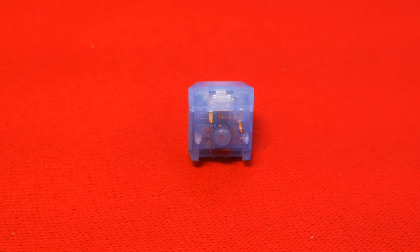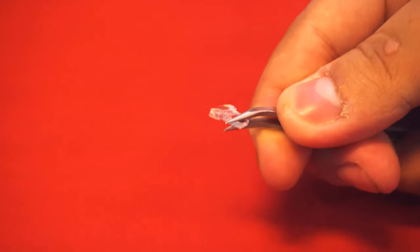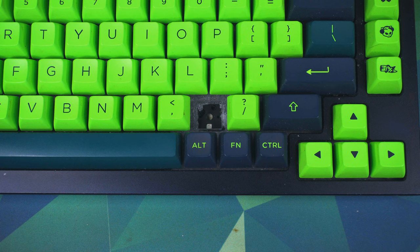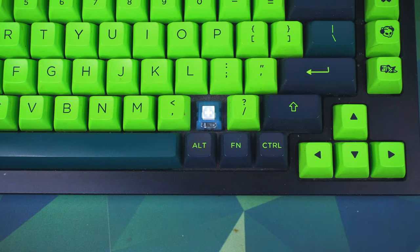It is also a 5-pin switch, so it's more stable and compatible with plate-mount builds. It also has a light bar diffuser in the front of the switch, so that it spreads the light evenly for people who want backlighting on their keyboard. However, because of this, it's only compatible with SMD LEDs and not compatible with diode-style LEDs.